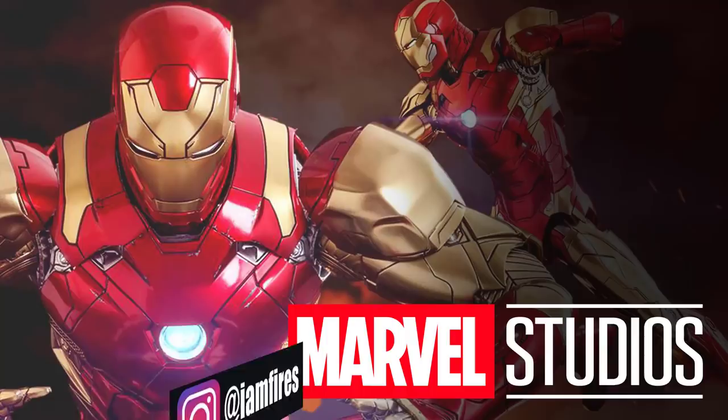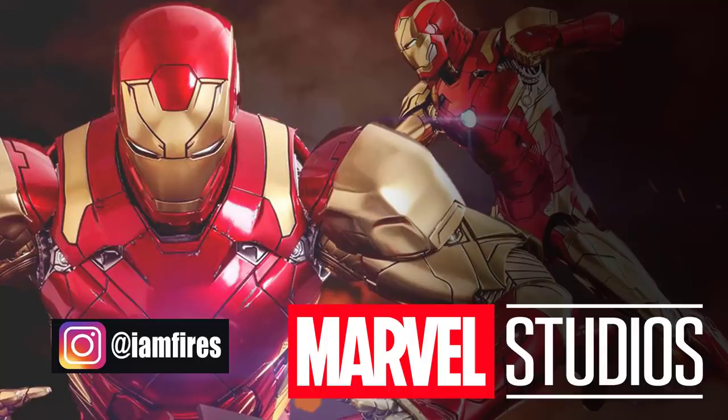If you could grab the subscribe button — I'm giving away two PlayStation 4 Pros as well as a whole slew of other Marvel related stuff. All you have to do is hit the subscribe button, leave a like and a comment in this video, and I'll get into all the giveaway stuff at the end of the video.